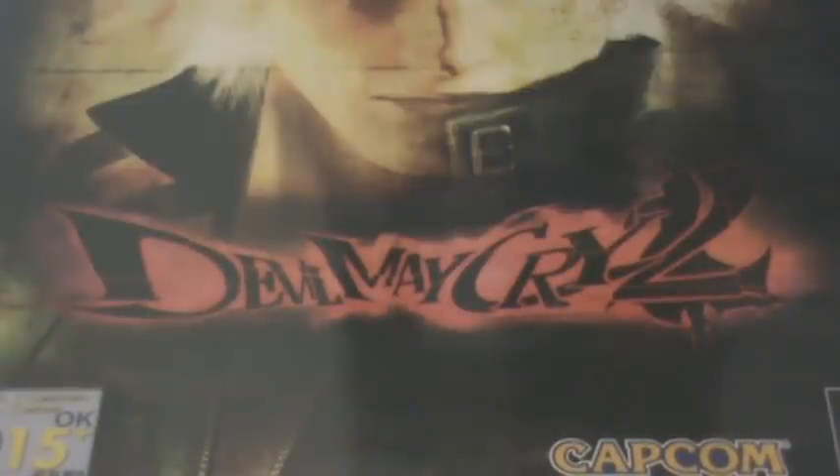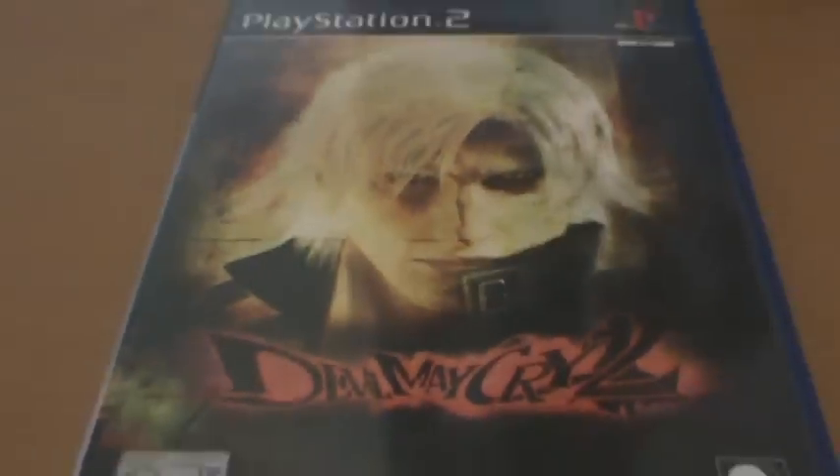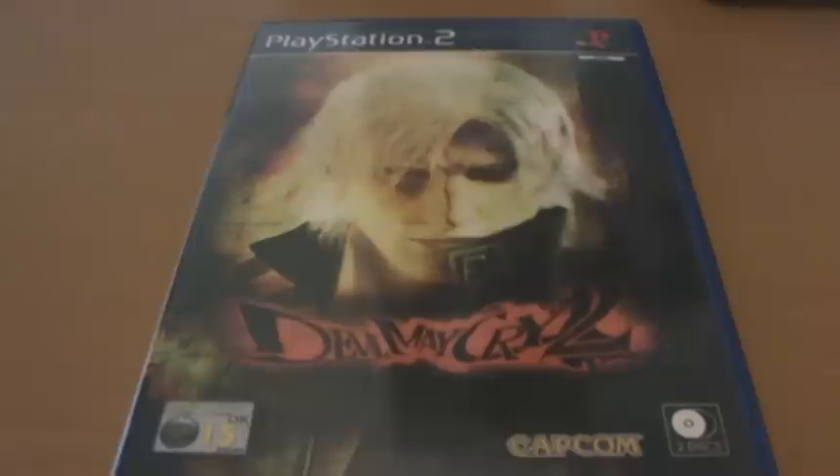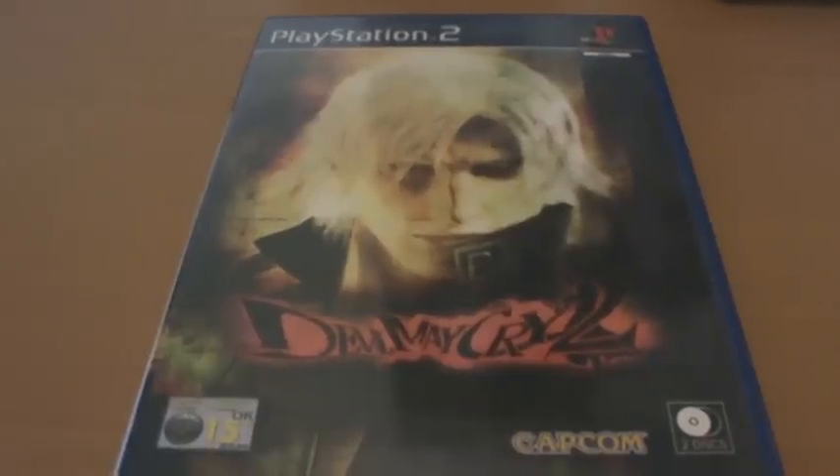Hey guys, today we're looking at Devil May Cry 2 on the PlayStation 2. Now this title is often considered to be the black sheep of the Devil May Cry series, and it's honestly an opinion that I totally agree with.